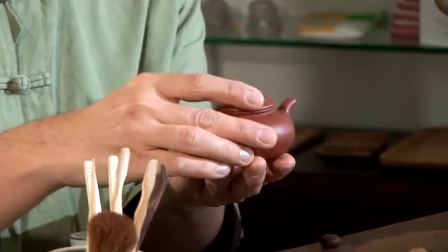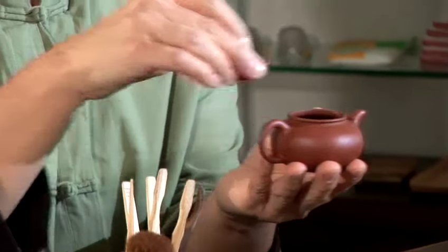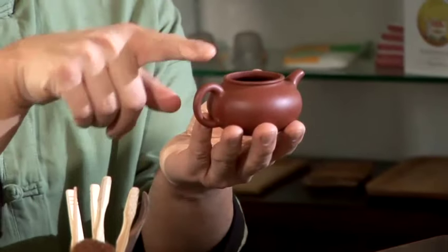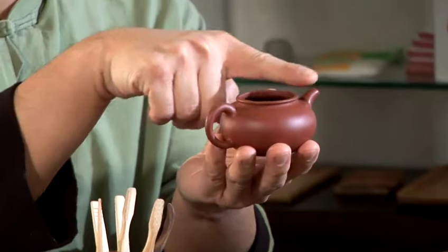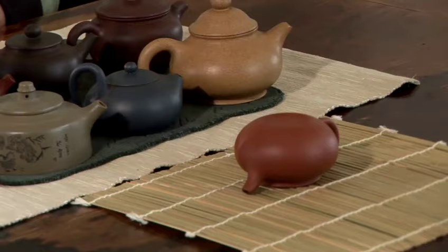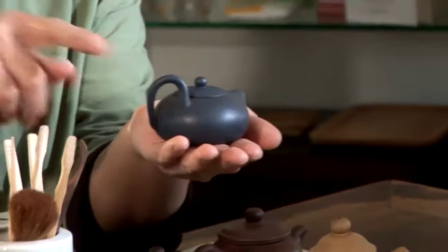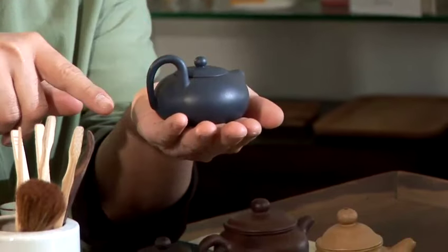One other thing you need to look for, for easy pouring, is that the handle, the opening, and the spout are all on the same line. The only way to check for that characteristic is to turn the pot upside down on a flat surface like so. Of course, certain pots you can't expect to have that quality because of their specific design.